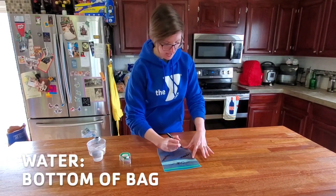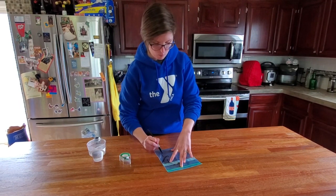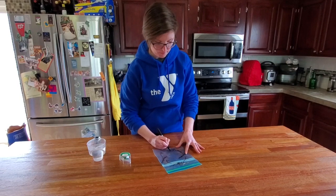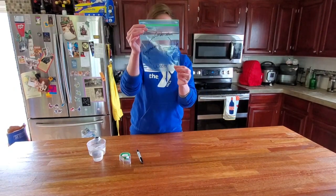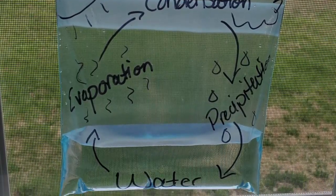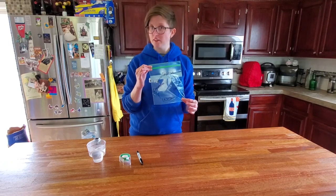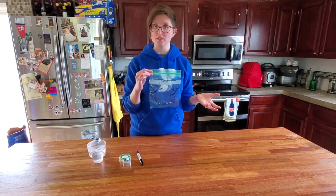I'm just going to add some arrows to show the path that the water will go in. So your bag should look something like this. You can definitely add decorations to this to help further explain how the water cycle works to your child.